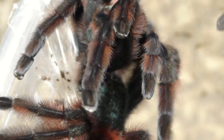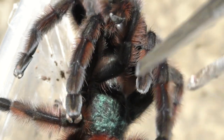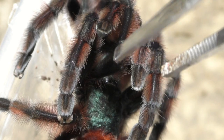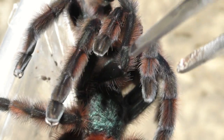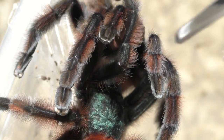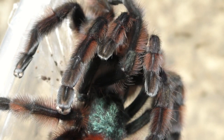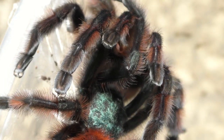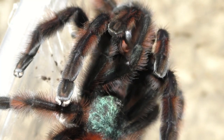After this pairing, I'm going to be treating the female normally for the next couple to few weeks, then start acclimating and adjusting to what is needed. Then we can start treating this female special until she drops an egg sac. Breeding conditioning is kind of simple, but confusing to people because it's very subjective, so I have my own way of doing it.